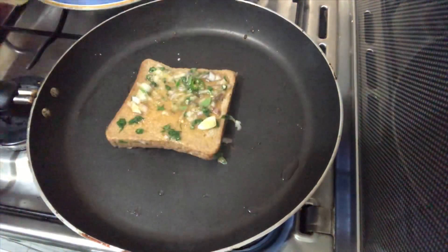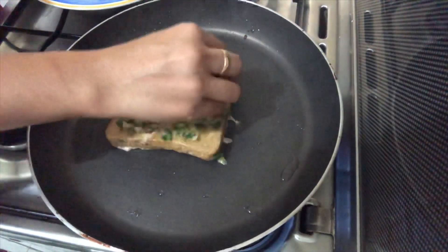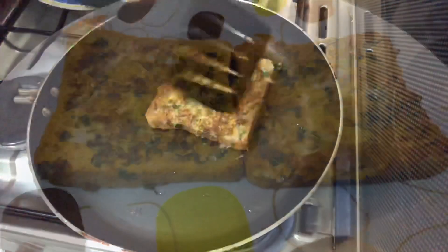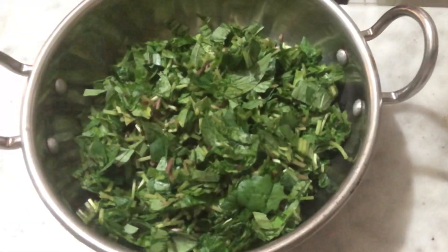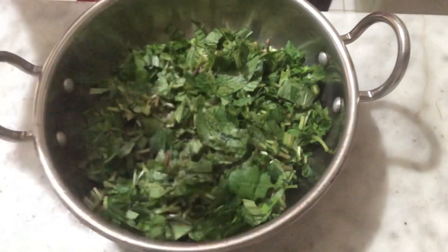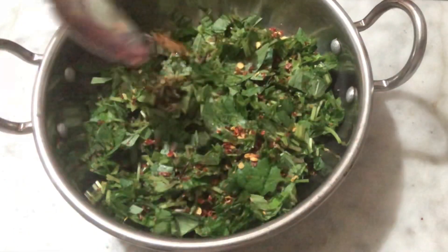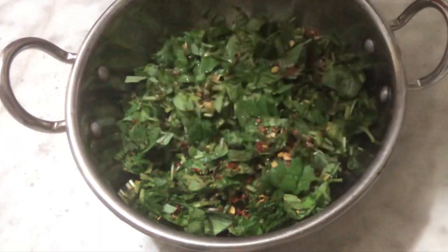Let's try a healthy snack for the kids — a healthy snack for school. Let's try a new recipe. We will start with the dough, and we will be able to cut all the dough. We will cut the dough with a few ingredients.